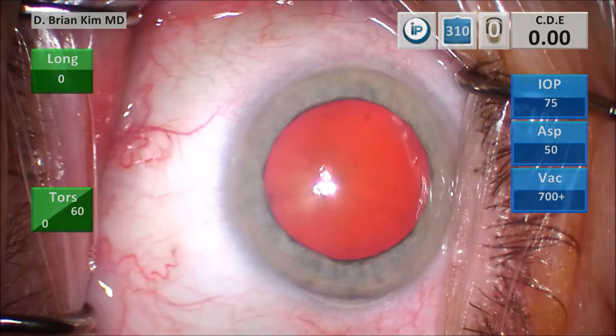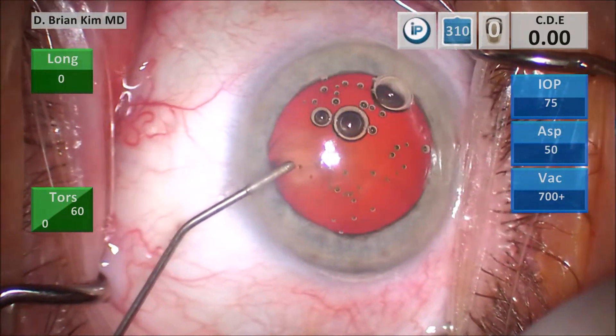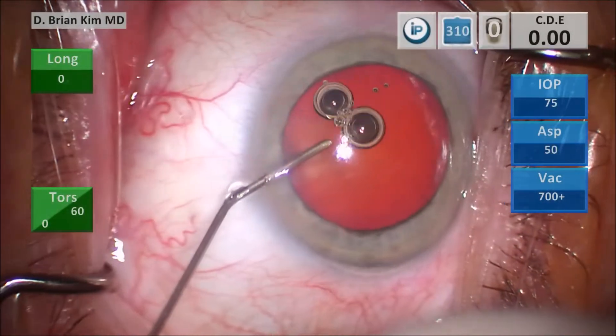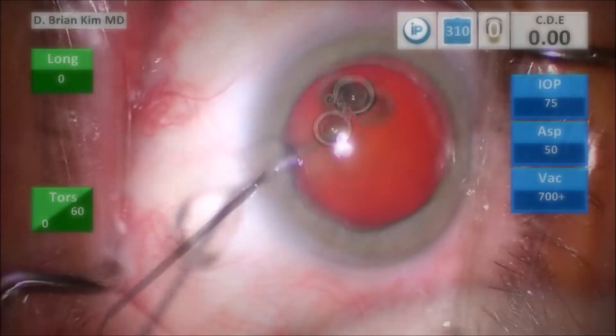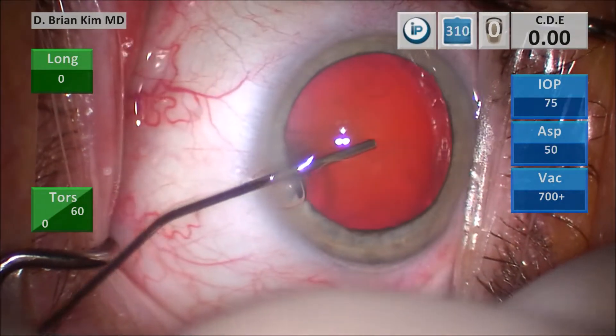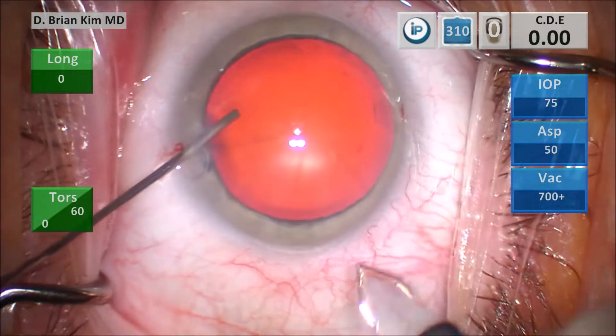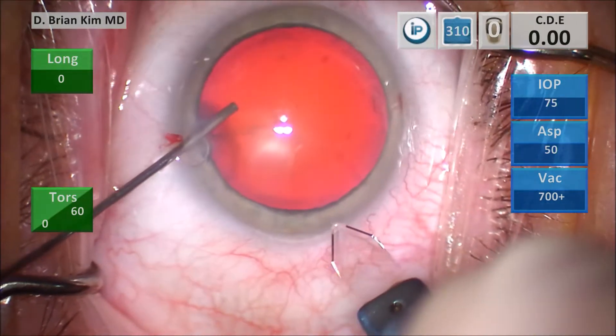Using that cotton tip is really important to give you more control. This is intracameral lidocaine and then some intracameral epinephrine, and then this is some dispersive viscoelastic to fill the anterior chamber, flatten the capsule and coat the corneal endothelium. I'm using the cannula to control the eye and this is a triplanar corneal incision.